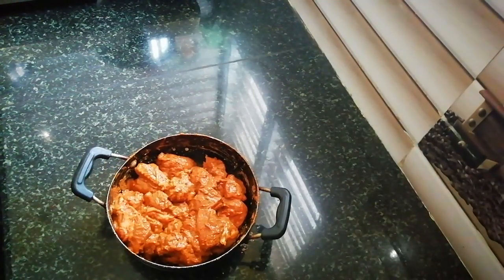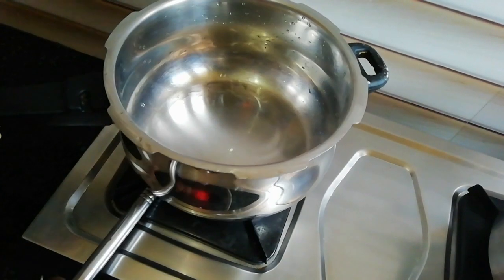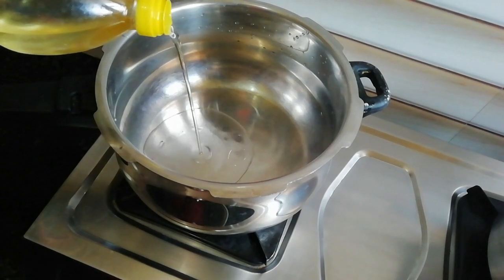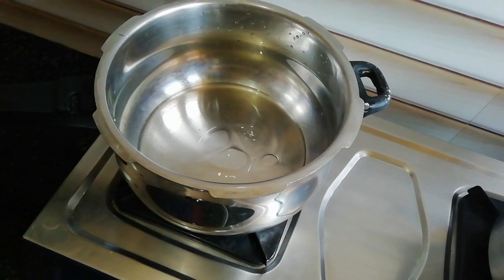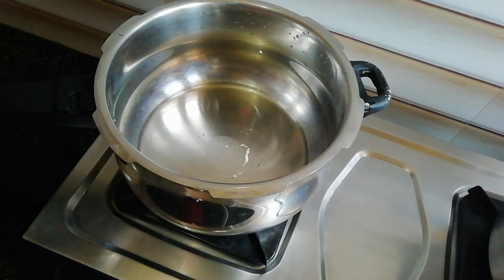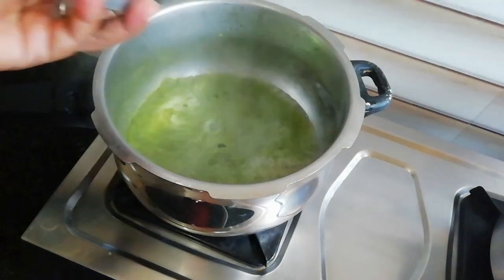I will mix it in 10 to 15 minutes. Now I'm going to close it and cook for 10 to 15 minutes. I'm going to cook the mutton in the pan. I'm going to put oil in — 3 tbsp — and add paste.